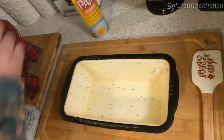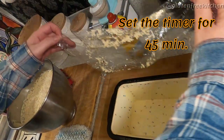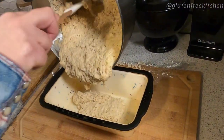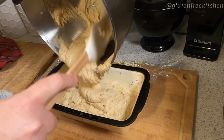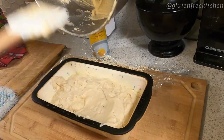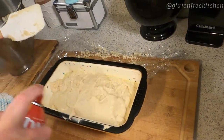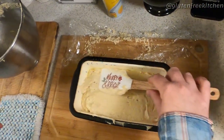Now that your dough is proofed, spray your bread pan — I'm using a silicone bread pan, but you can use a metal one; it doesn't matter. Go ahead and pour your dough into the bread pan. Be fairly gentle with it because you don't want to pop too many of those air bubbles the yeast have created. Don't worry, it's going to re-rise while we're waiting for the oven to reheat.